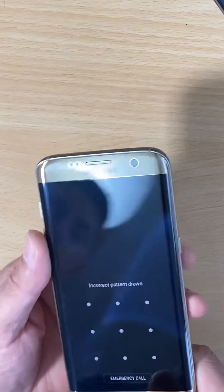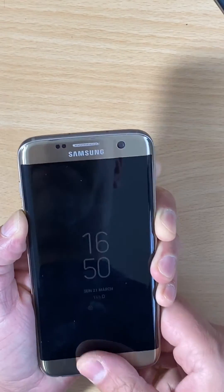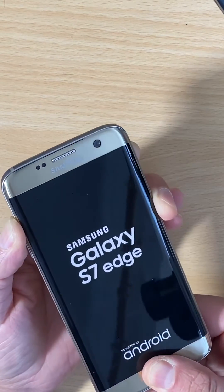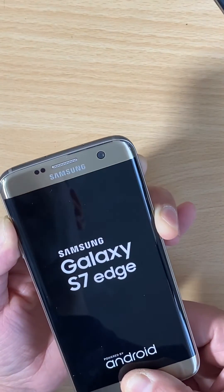Just press and hold the power button and the volume down button until the phone goes off. Then quickly go and hold the volume up, home button, and power button for a few seconds.